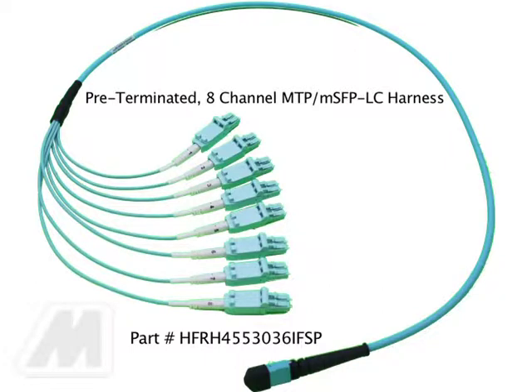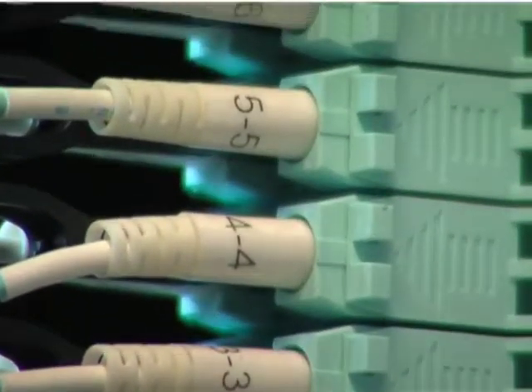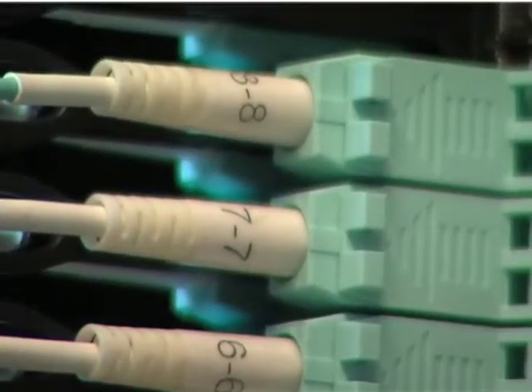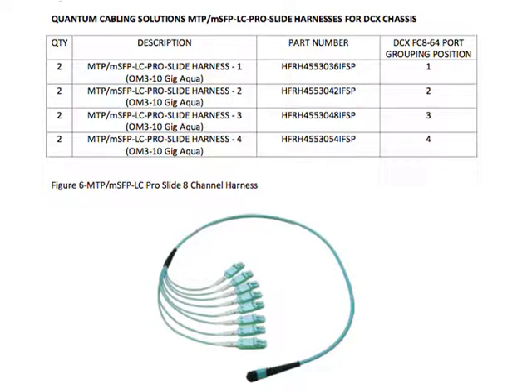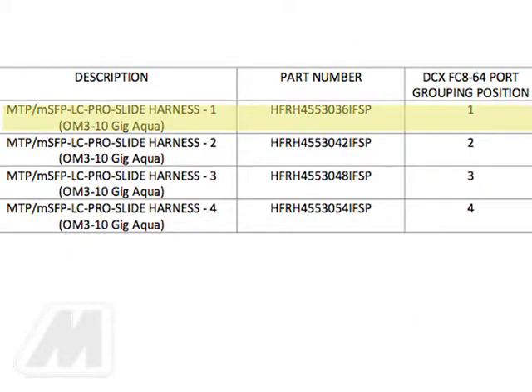Installation of the cabling solution harnesses for the DCX chassis. Note: the quantum cabling solution harness kits are eight-channel MTP to MSFP LC harnesses. The harness kit part numbers and lengths are specific to the type of blade chassis and the eight-port grouping position on the blade that will be utilized. The harnesses are also numbered one to eight on the LC connector boot to coincide with the fan-out leg stagger length. When used in association with the DCX chassis, four harnesses part numbers are required to populate one side of the DCX FC864 high density blade; the same four part numbers are required for the other side. Therefore, to fully populate a DCX FC864 high density blade, two each of the four harness part numbers are required. Step one: select the appropriate harness part number for the eight-port grouping position to be cabled on the DCX FC864 blade.